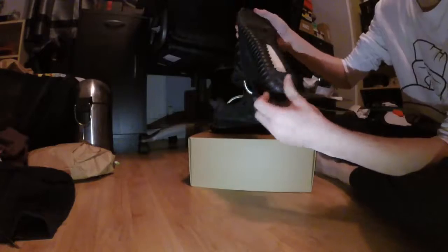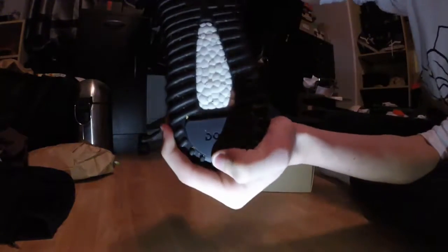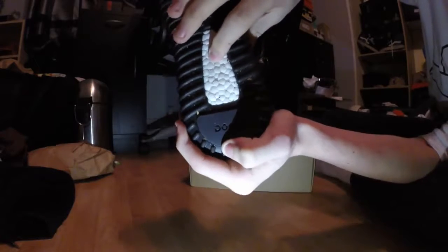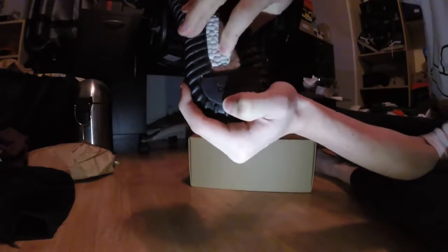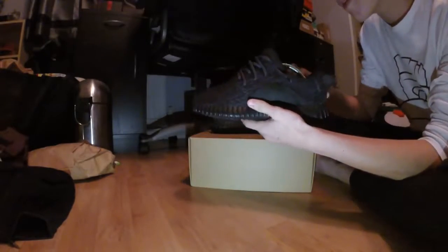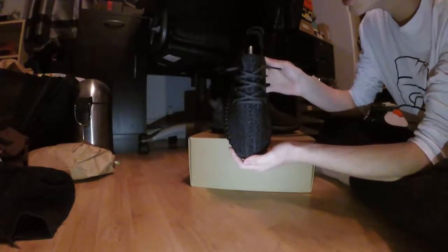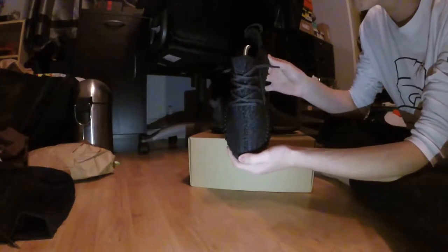As you can see I need to clean these — I wore them the other day. The boost on them is very high quality; this is the boost used in the original shoe, so it's very very high quality. This is the fourth batch, so this is the final confirmed version.